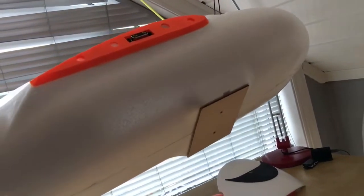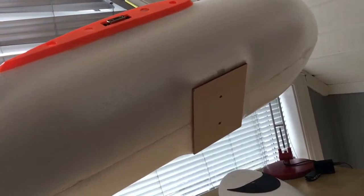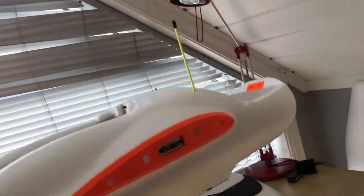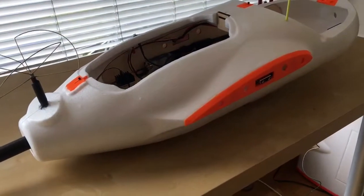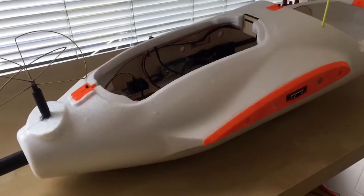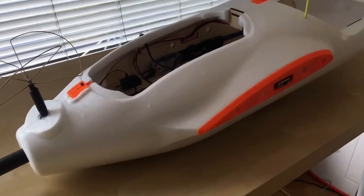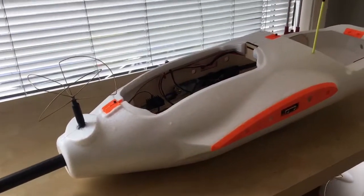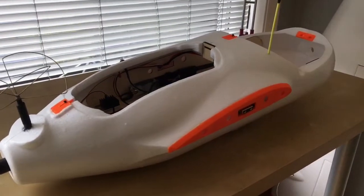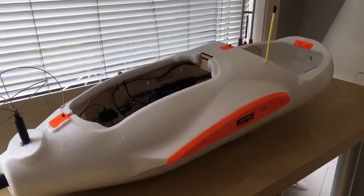It doesn't have any wheels or anything on the underside — I haven't decided yet whether to mount those or not. I think it will be quite difficult to hand-launch by myself while also operating the radio, so this is a plane I'll need help getting into the air.